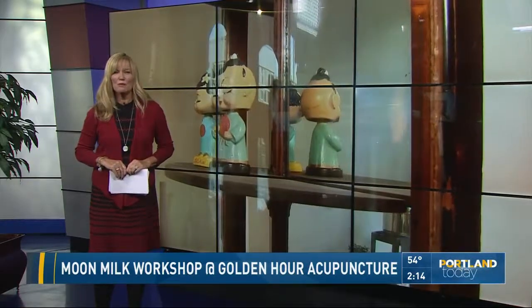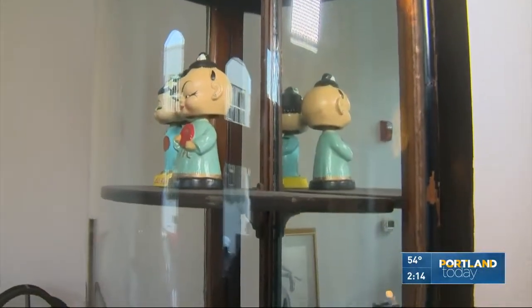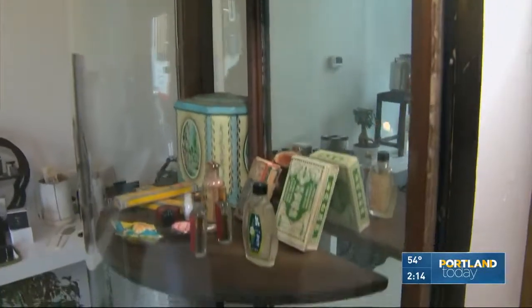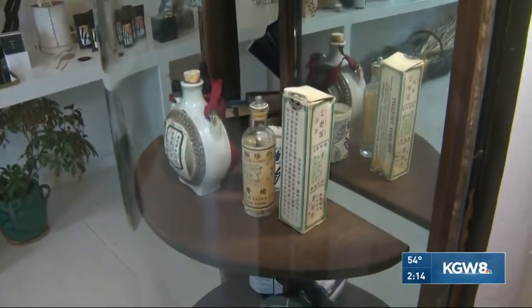Have you tasted this moon milk yet? Not yet — I'm waiting to taste it on the air. We are at Golden Hour, which is in southeast Portland. It's so beautiful in here that I immediately felt calm when I walked in the door. We are talking about moon milk with Lucy Rockwell and Abby Morgan. Let's start with what moon milk is.